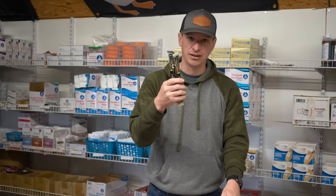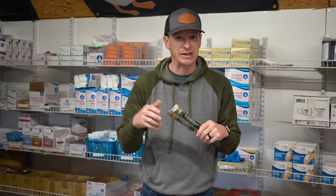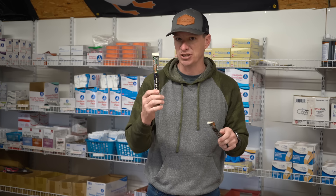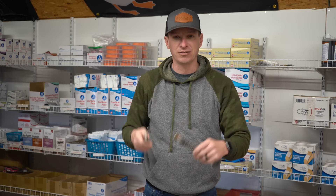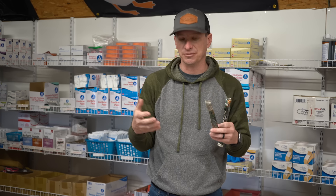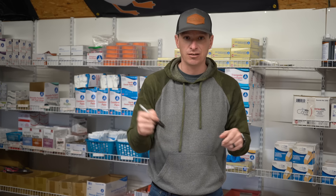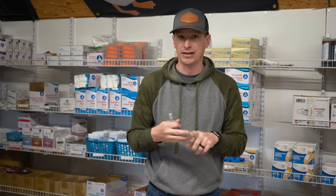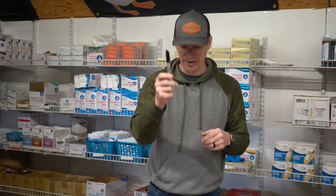I like having chem lights in there to break open so you can see what you're doing, especially after dark or in dark places. Pop them, hang them in a tree, hang them on the side of a car, lay them on the ground — they help you see, and you can work hands-free. I also like having a Sharpie in my kit to write things down — phone numbers for the patient, who to contact, allergies, or the time I put the tourniquet on. Plenty of reasons to carry a Sharpie, and it's a cheap add.